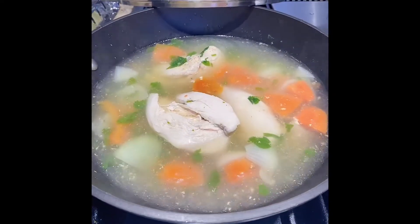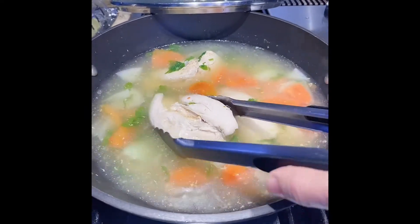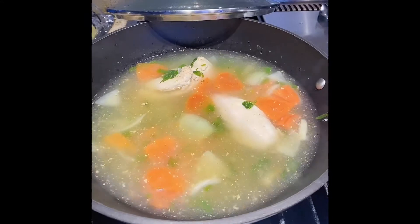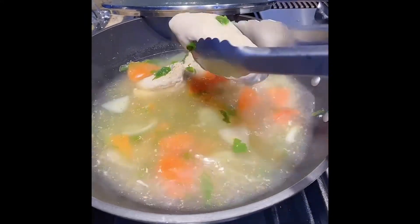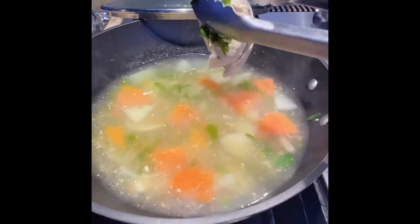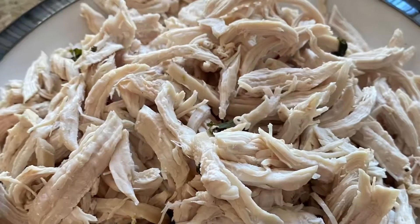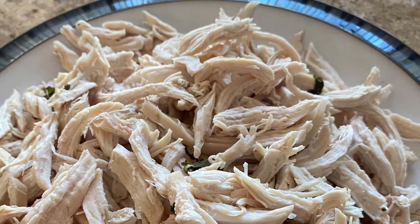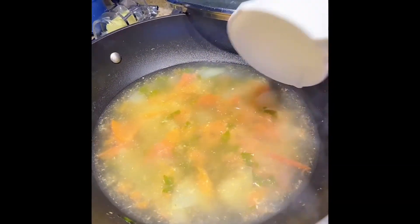Now the chicken is cooked, so let's transfer it to a plate and shred it when it's cool enough to handle. Strain all the solids from the broth and set it aside.